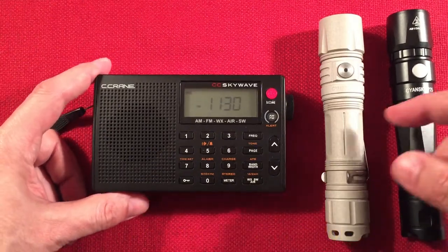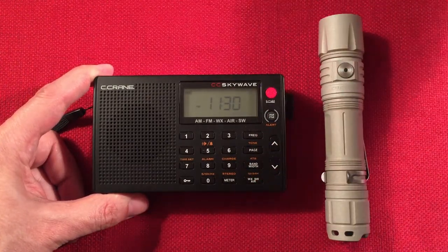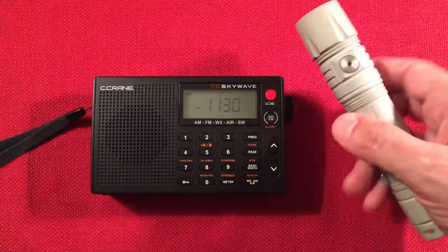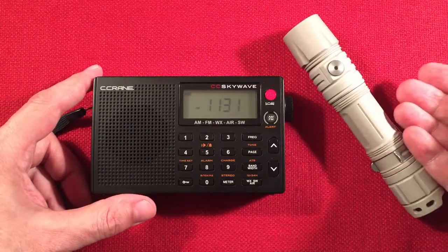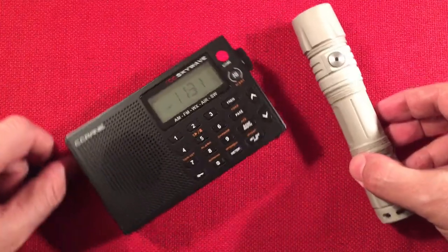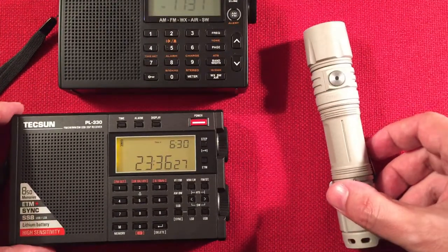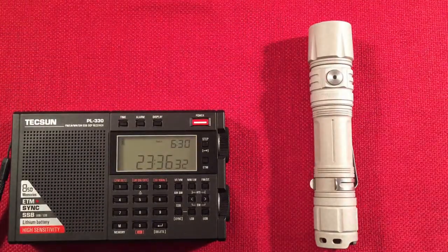When you look at the price, this flashlight will likely outlast a $100 radio — it's all metal versus plastic. Drop the radio and it's done; drop this and it probably survives. It uses a standard replaceable battery, which is great. Definitely a good companion for shortwave radio activities. So there it is — the Science Guy version 2 P25, the Greater Flood.